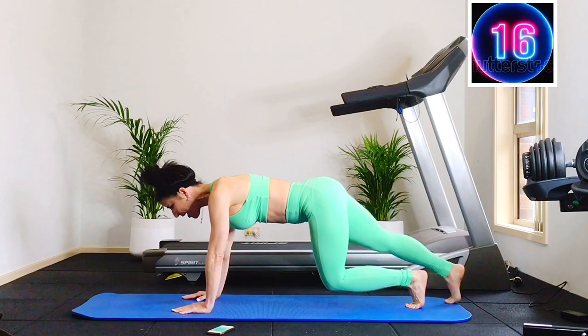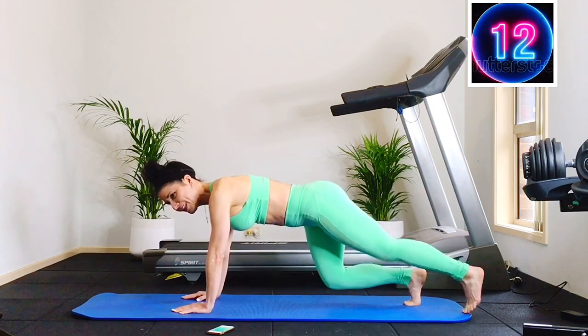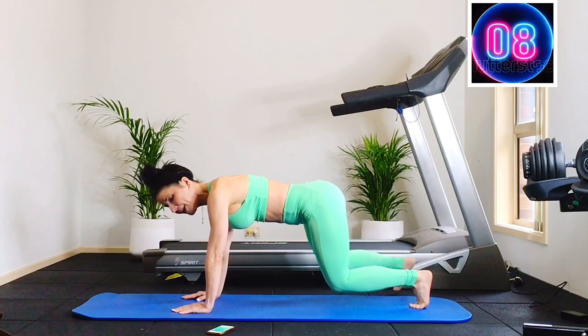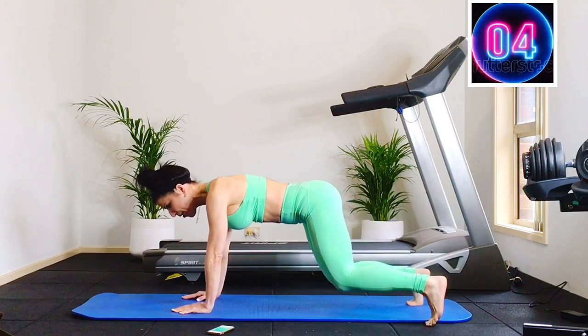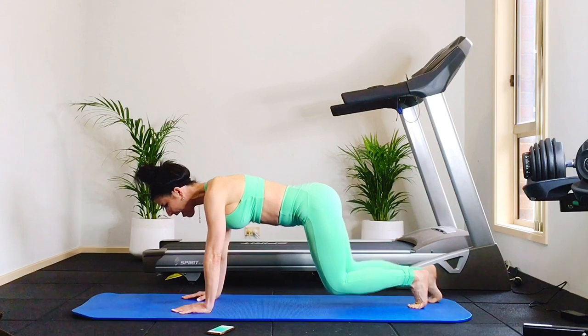Out, out. 15 seconds. Breathe. All right, you're going to have a 10-second break. I'll show you the next exercise. Keep it going.